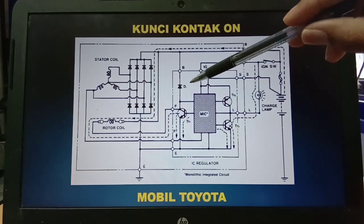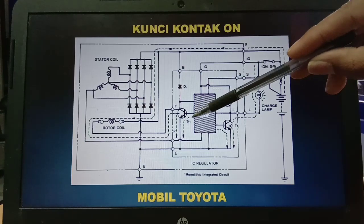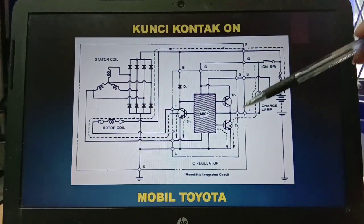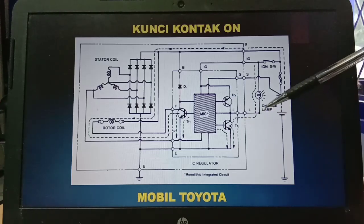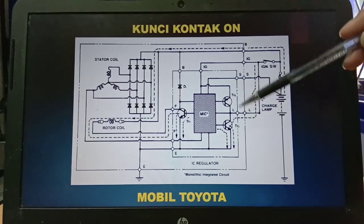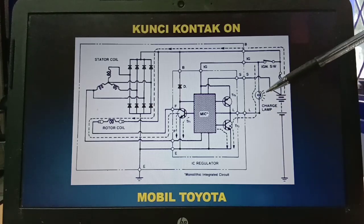Regulator ini memiliki beberapa komponen termasuk transistor. Di sini saya simbol transistor 1, fungsinya untuk mengaktifkan rotor coil, dan transistor 3 untuk mematikan atau menyalakan indikator lamp. Bersama transistor 2, transistor 3 inilah yang akan bekerjasama untuk menentukan untuk menghidupkan atau mematikan charging lamp.